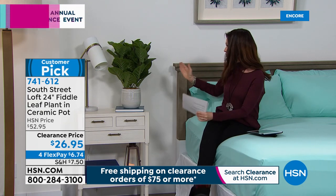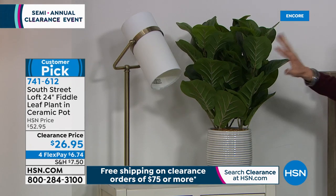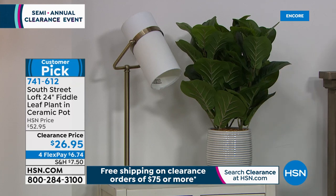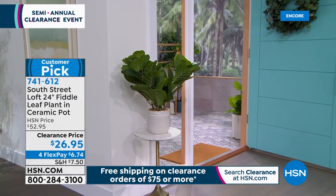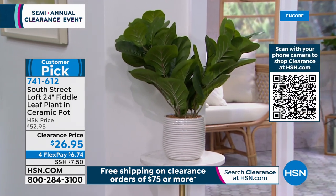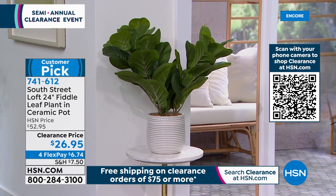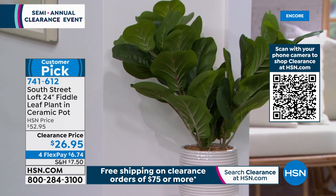Also on clearance is the 24-inch fiddle leaf plant in the ceramic pot. You can't buy a ceramic pot this beautiful for $26.95 — it's about 50% off, just reduced, and it's $6.74 on any credit card. Item number 741-612. Fiddle leaf plants are all the rage — you see them in all the magazines and all the decor. It's easy to add greenery. It's so realistic looking, especially in this beautiful ceramic pot.